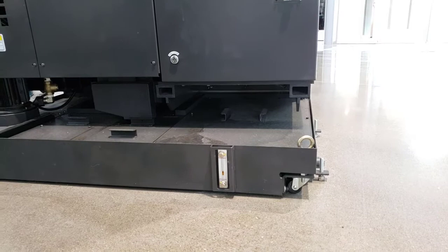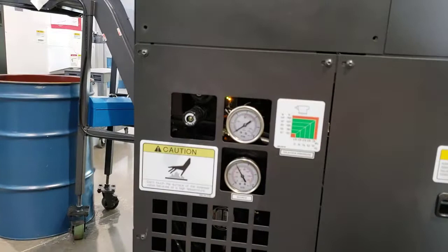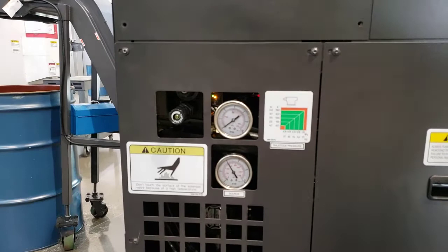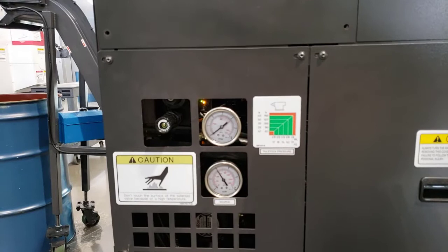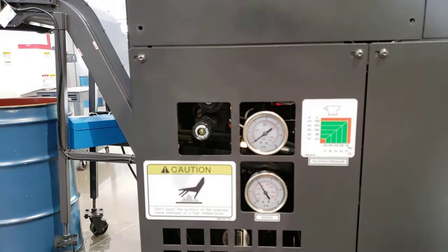Over here we've got some gauges — these are all showing us hydraulic pressure. The bottom one is showing us the overall hydraulic pressure created by the pump, and the upper gauge is showing us the tailstock hydraulic pressure, which is at zero right now because we're not using it. Just to the left of that there's a little knob that says 'pressure' on it; that knob is to adjust the tailstock pressure.